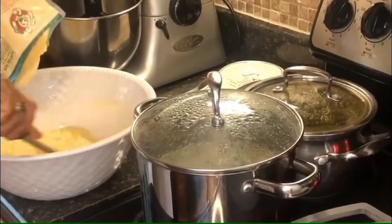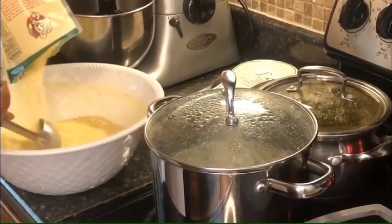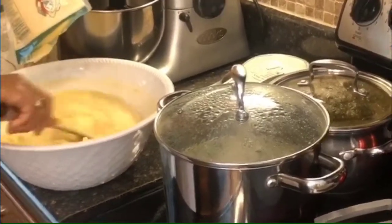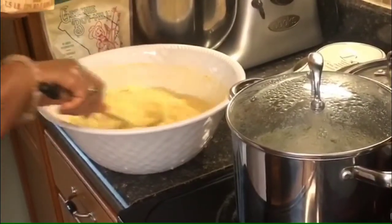We're going to put the cornmeal to soak in water and this actually helps to make it easier when we put it to boil. It makes it a lot easier to stir and makes it more manageable.